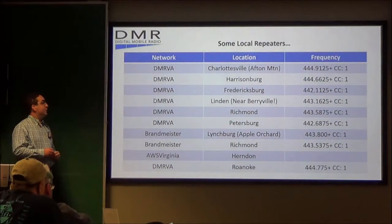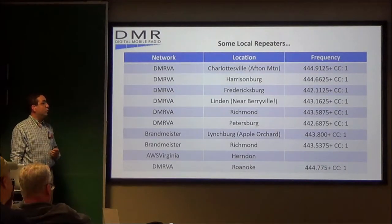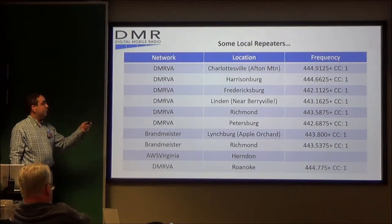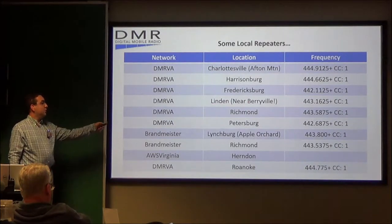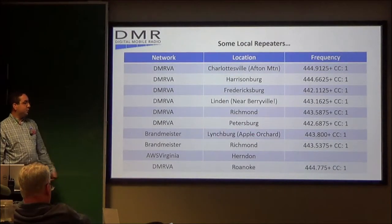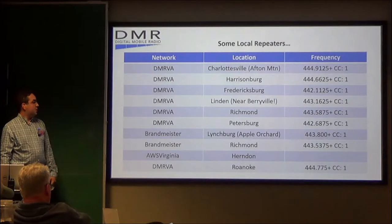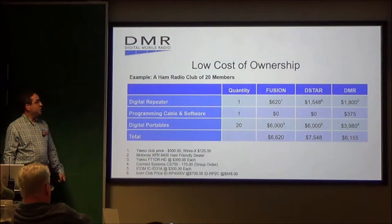Some of the local repeaters: DMRVA is up on Afton Mountain, 444.9125, color code 1. We've got one in Harrisonburg, one in Fredericksburg, Linden near Berryville, Richmond, Petersburg, Lynchburg up on Apple Orchard, Herndon, Roanoke, that kind of thing.